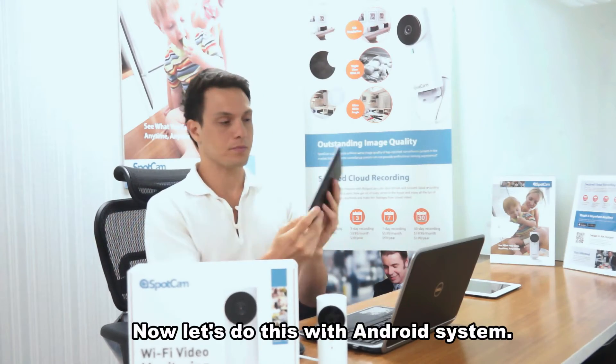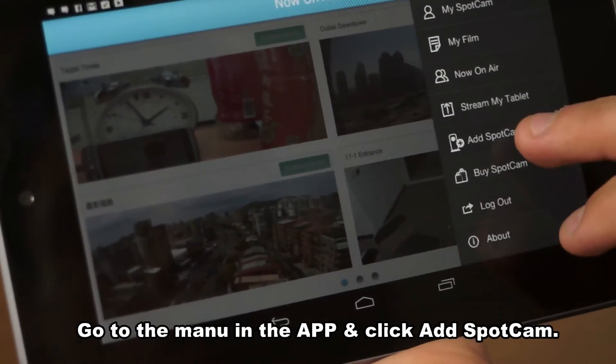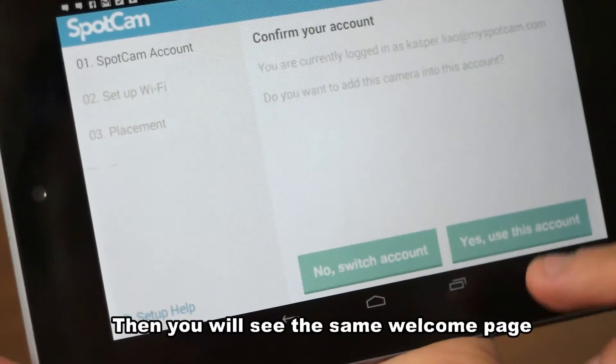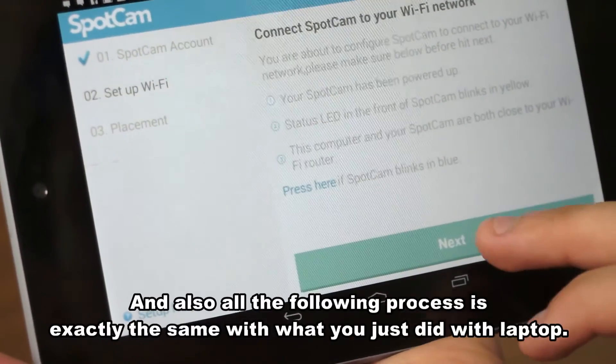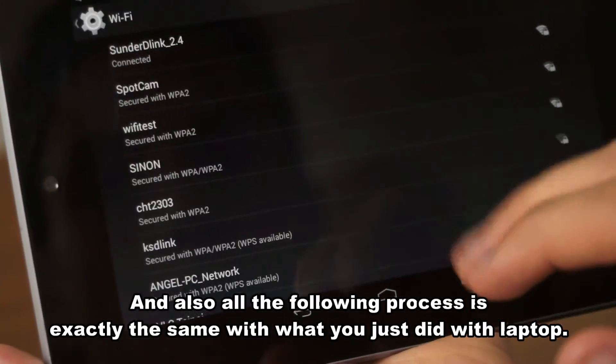Now let's do this with the Android system. Go to the menu in the app and click Add SpotCam. Then you will see the same welcome page, and all the following process is exactly the same as what we just did with the laptop.